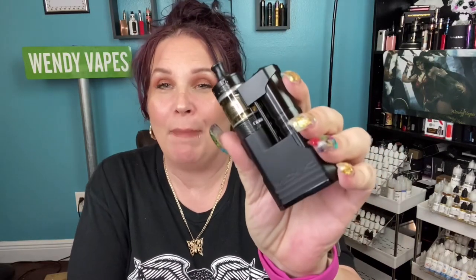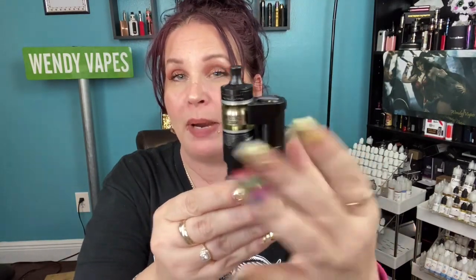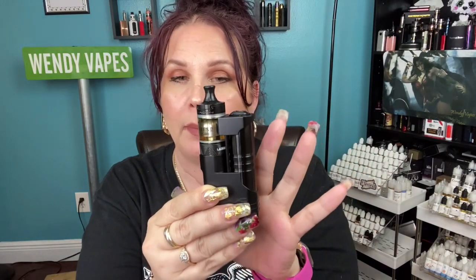Hi everybody and welcome back. Today we're going to be looking at the Aspire Mix mod. This was designed by Sunbox and manufactured by Aspire. This is a side-by-side type of device, so that means you've actually got your battery right beside your atomizer. It does take up to a 24 millimeter atomizer and it does have some settings which we're going to show down below.